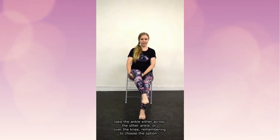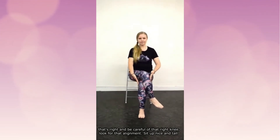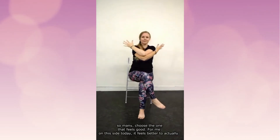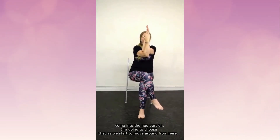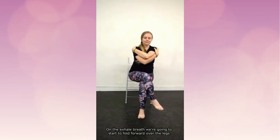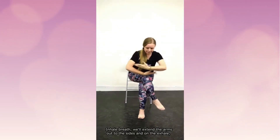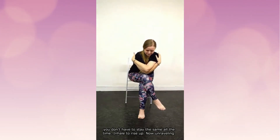Take the ankle either across the other ankle or over the knee, remembering to choose the right option and being careful of that right knee — look for that alignment. Sit up nice and tall through the spine, left under right this time as you come into your arm option. On this side it feels better to come into the hug version. Take a breath in and grow tall through the spine, and on the exhale breath start to fold forward over the legs. On the inhale breath extend the arms out to the sides, and on the exhale wrap them back up again — or a different place, remember you don't have to stay the same. Inhale to rise up.